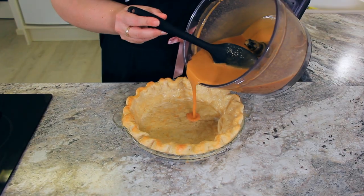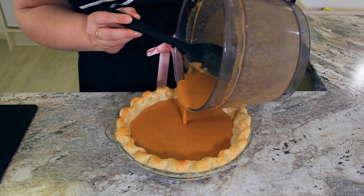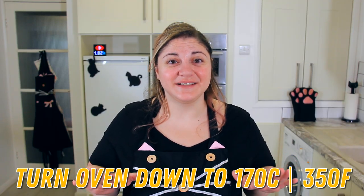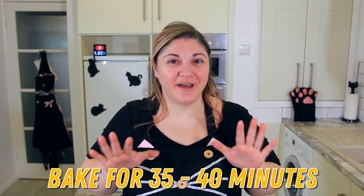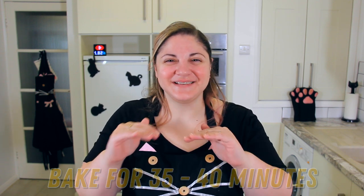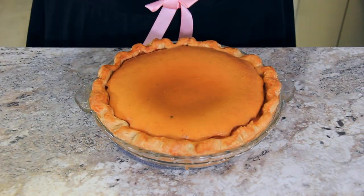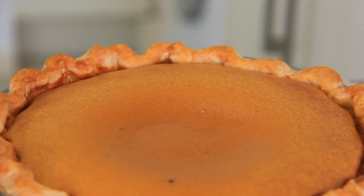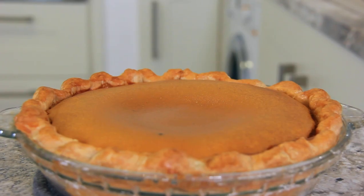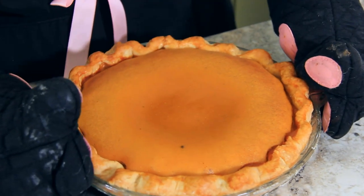Pull the blind-baked pie crust out of the oven and pour your custardy filling into the center. Turn your oven down to 170 degrees Celsius or 350 degrees Fahrenheit. We're going to bake the pie for 35 to 40 minutes until the edges are set but the center still has a little bit of a whipple. Put a pan on the rack under the pie to catch any spillage. The center will still look dark, which is exactly what we want — because this is a custard, we don't want to over-bake it. The edges will soufflé up but sink back down into the pie crust as it cools.